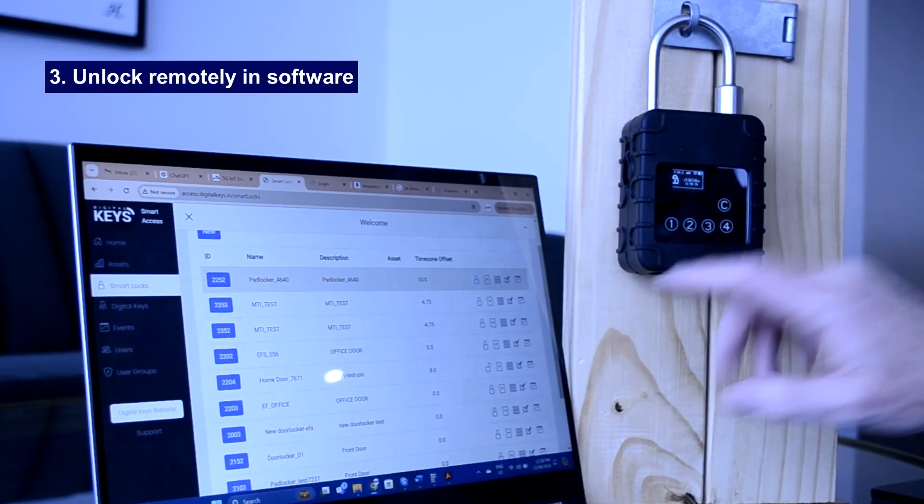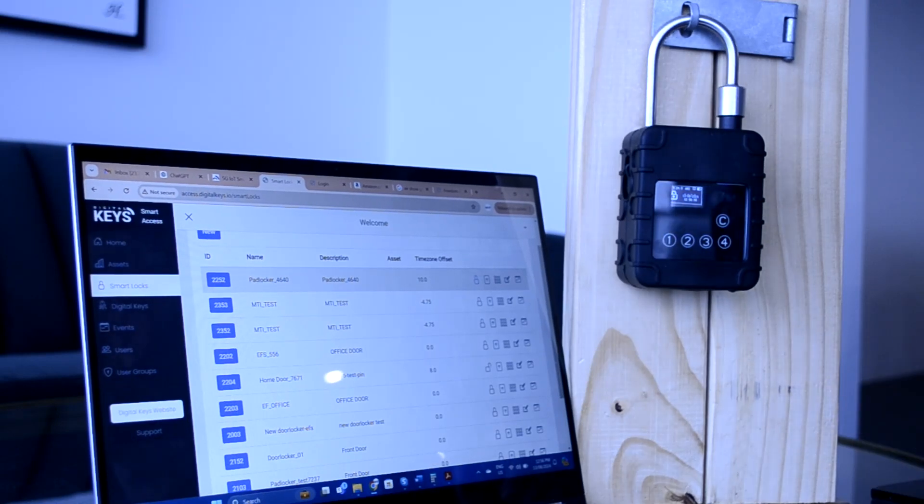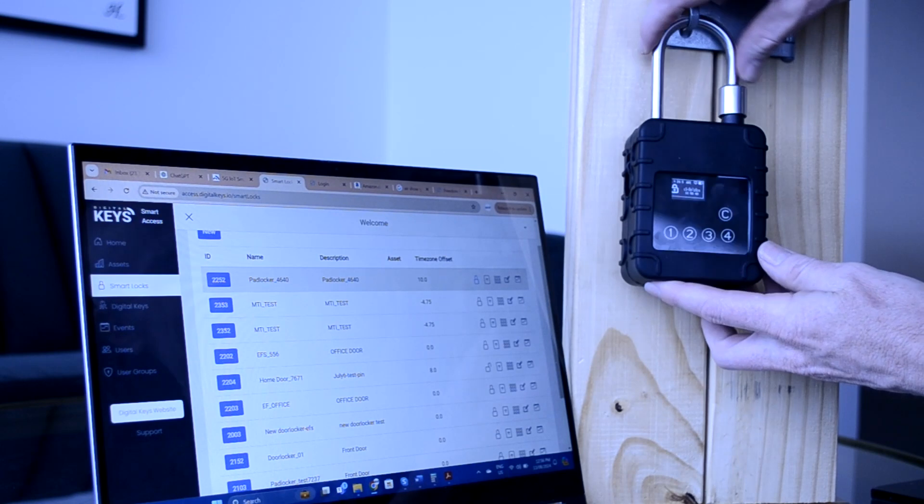The third mode of unlocking is remotely in our asset management software. You don't need to create a digital key — simply click on the unlock button and the smart padlock will unlock.